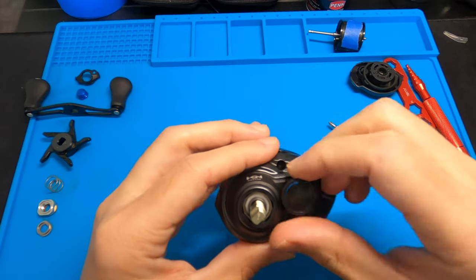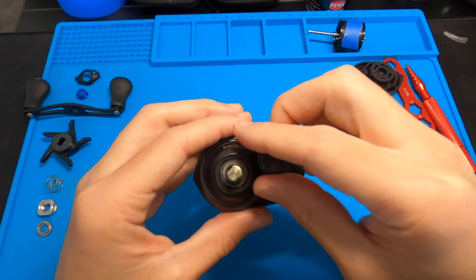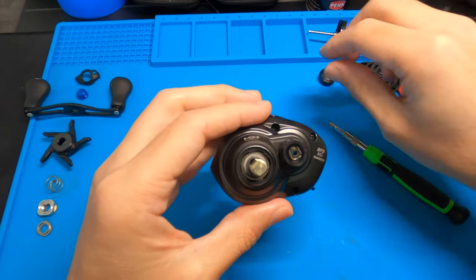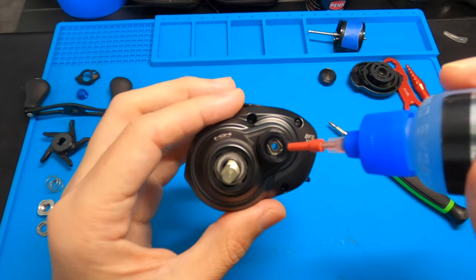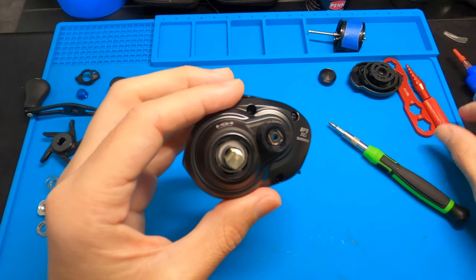Rip that spool out. You can see these little inner workings here — I just put a tiny little coating of grease last time to keep crap out and keep it working well. Let's take this tension knob off next — comes off to the left, no spring in there on this one. You got another bearing right there. Another drop of oil right there, work it around.